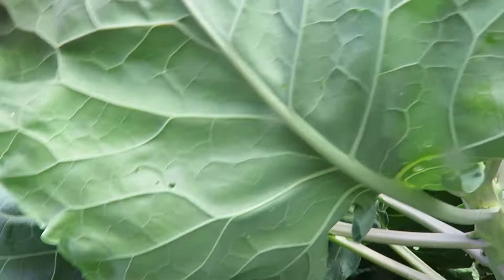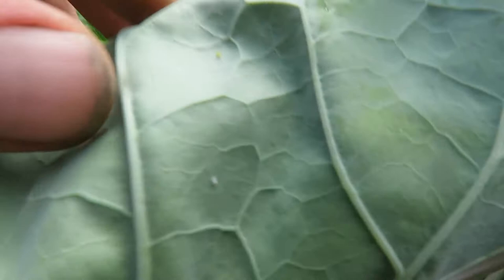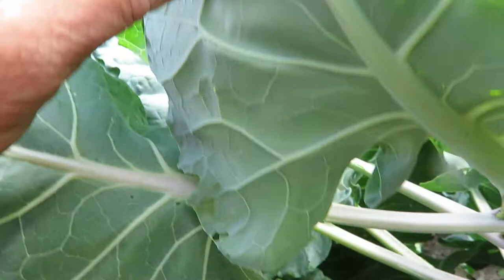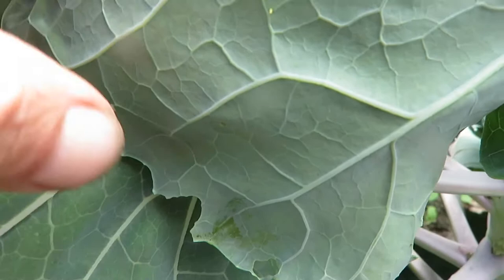White cabbage butterflies were flying around — cabbage loopers, I think they're called — and lay eggs on the leaves. Right here is one. It's really easy to get rid of. There's a little worm that has started. Get them when they're small; it keeps them from getting big. And there's another egg.